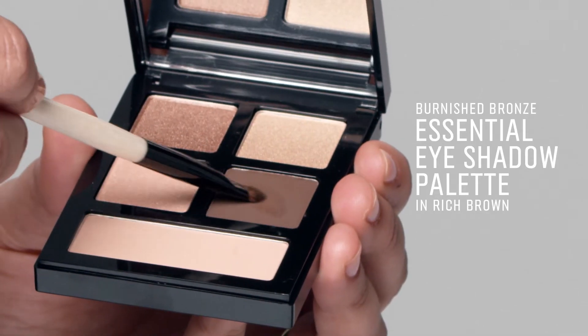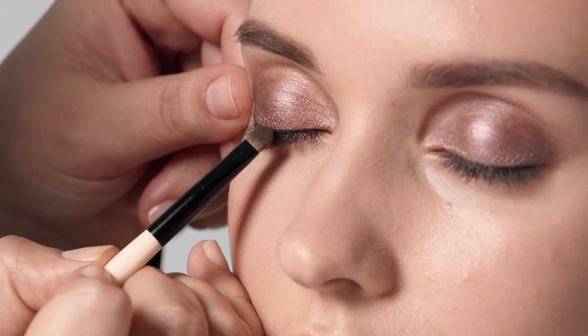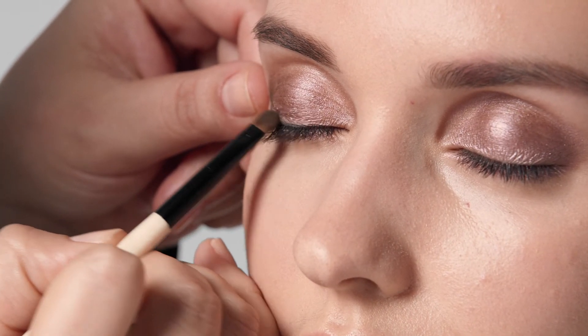Now we're going to smudge out the liner with powder shadow to create the smokey effect. I'm using the smokey eyeliner brush to blend it along the top edge of the liner. This way, we don't lose the intensity of the liner while creating the smokiness.